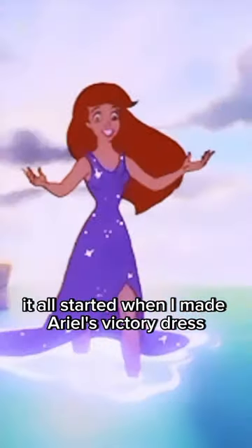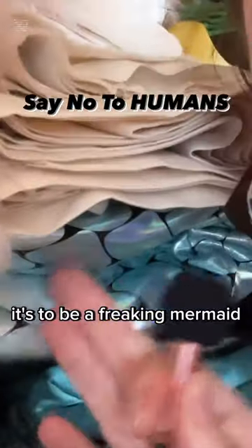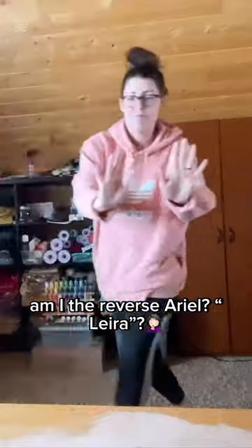I'm making a mermaid tail! It all started when I made Ariel's victory dress from the end of the movie, and then I realized that my dream isn't to be a human — it's to be a freaking mermaid! Am I the reverse Ariel? Layra?